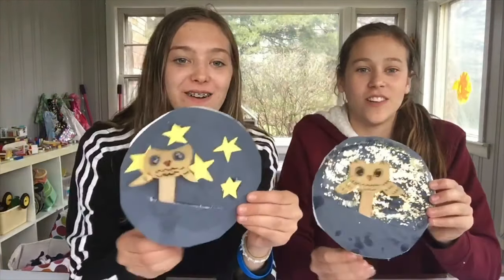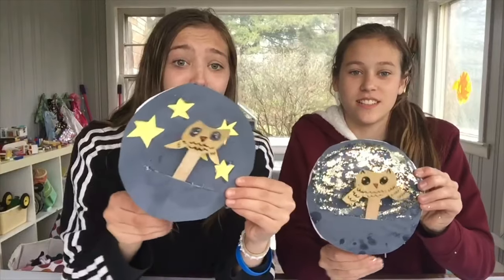Hey guys, welcome back to the Crafting Corner! Today we're going to be making flying owls so you can make your owls fly. That's pretty cool!